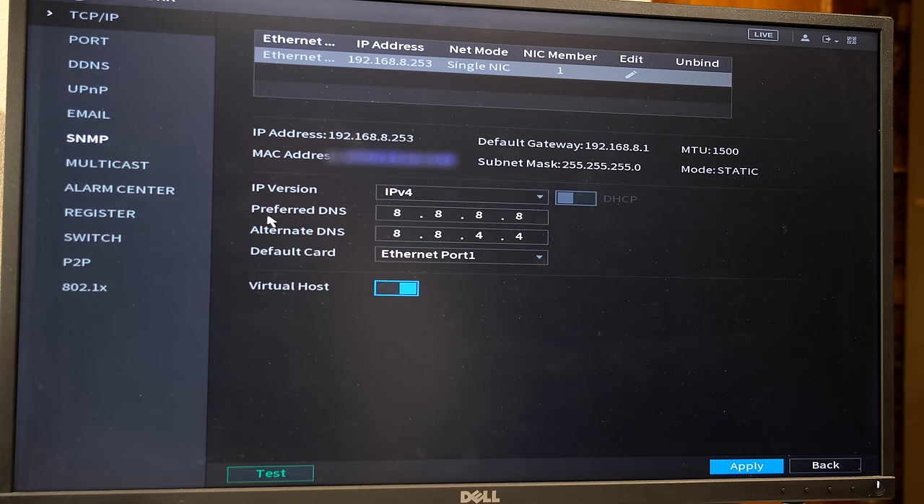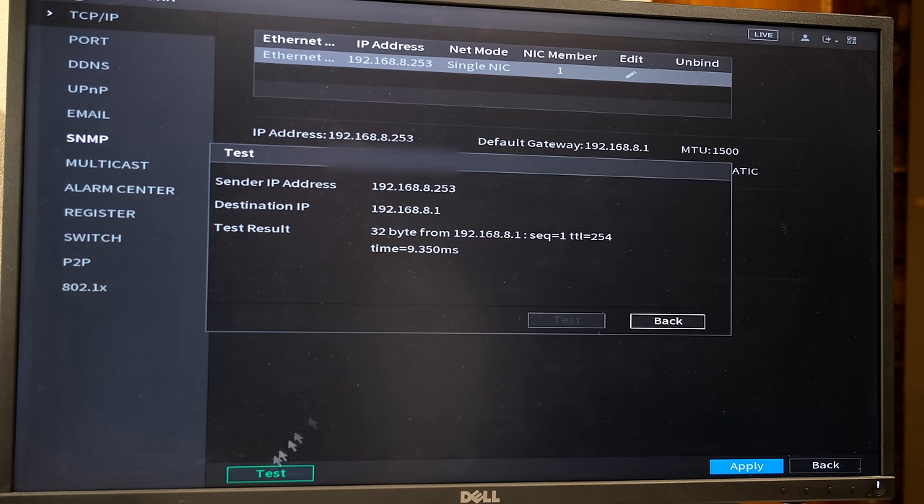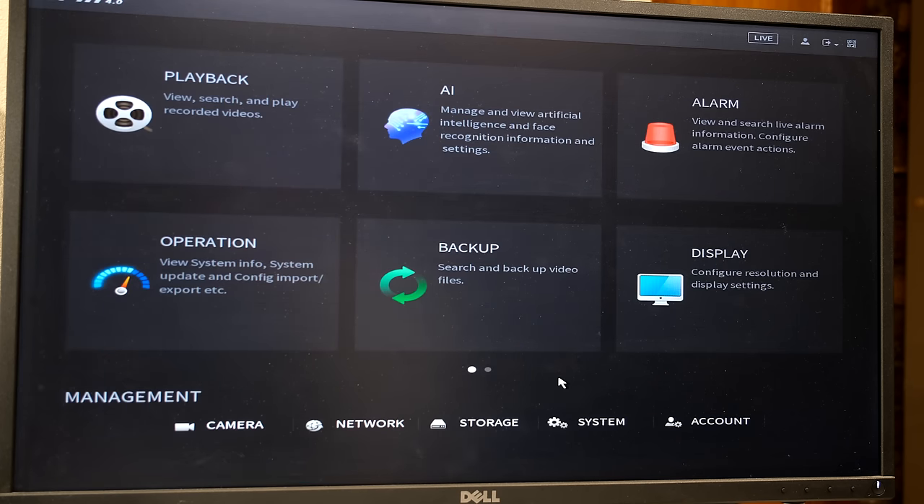If your remote view is not functioning properly, you can also change your DNS settings. Click the network option — it shows IP version and preferred DNS, which defaults to the standard Google DNS service. If you want to put your router's IP address here you can also do that, and on some networks this is useful.